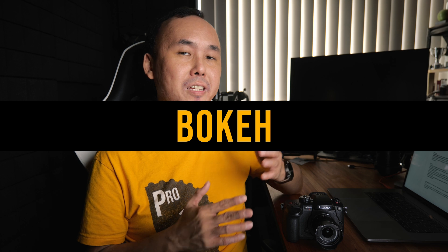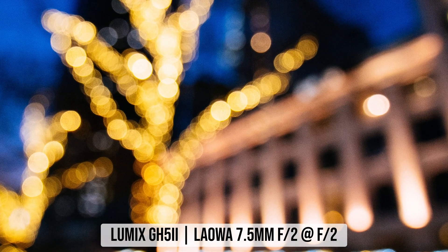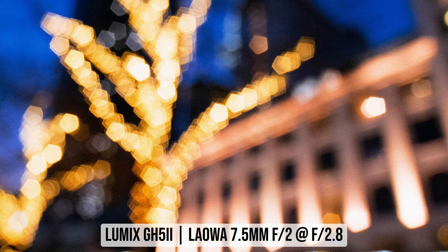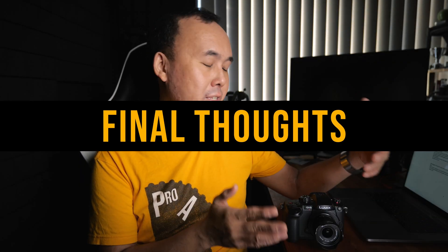For an ultra-wide-angle lens, bokeh is usually not that important, but because this lens has a fast f2 aperture, when shooting close-up photos you can still dissolve the background a little. At f2 the bokeh is nice and round with very nice falloff at the edges. But once you stop down to f2.8, because of the 5-blade aperture design, the bokeh turns into a pentagon shape and remains that way as you stop down further. If you prefer rounder bokeh and plan to shoot a lot of close-up photos, the original 7.5mm version may be the better choice.